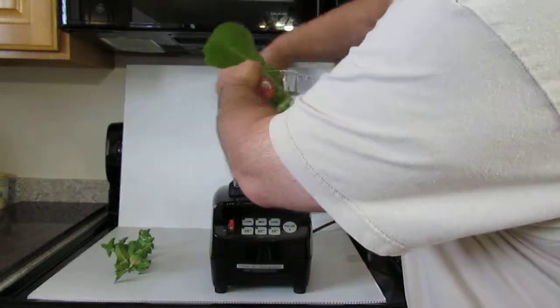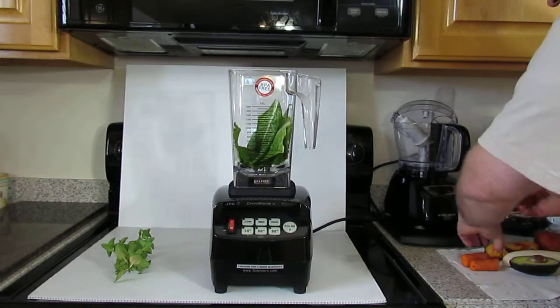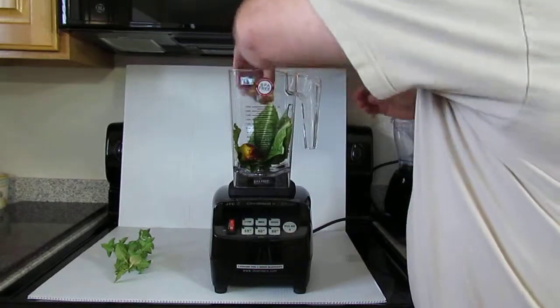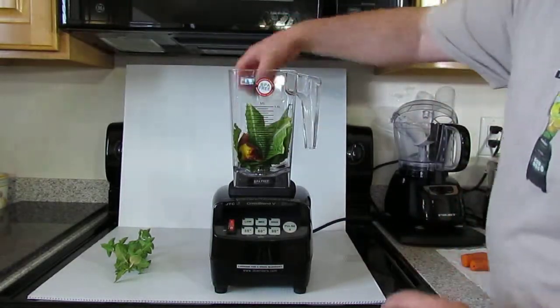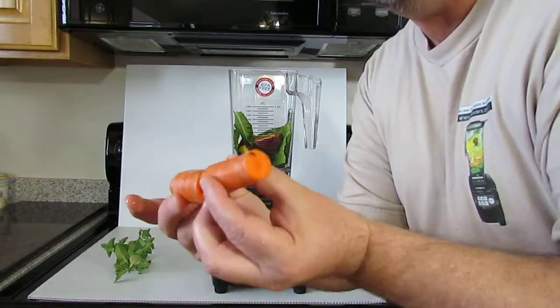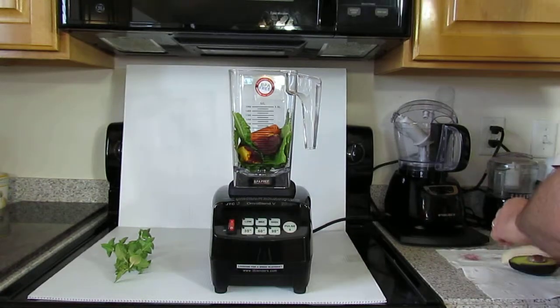Put those in the jar. Then we put the peach in — I have a very ripe peach, gonna put that in here. And we have a carrot.